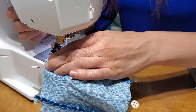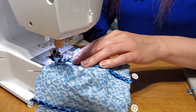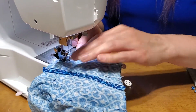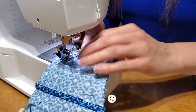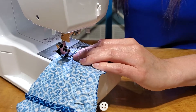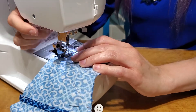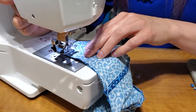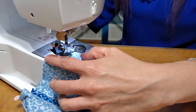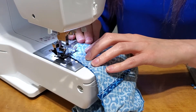You are sewing some curves, but when you get to the corner here you're going to pivot. A pivot is when you are a quarter inch away from the edge — you stop with your needle down, lift your presser foot up, and turn the fabric. I'm going to take one more stitch so that when I turn it I am at a quarter inch. Make sure to put that presser foot back down.